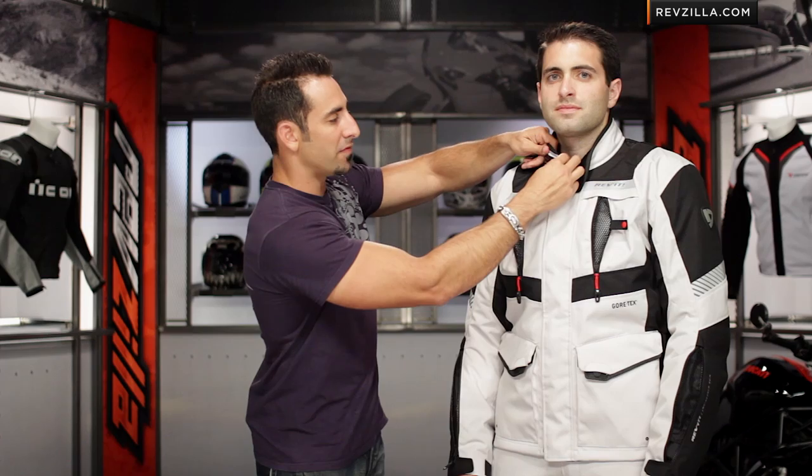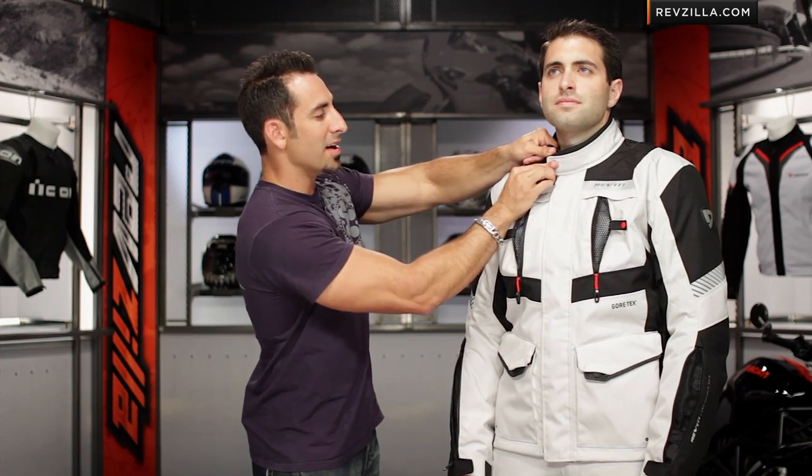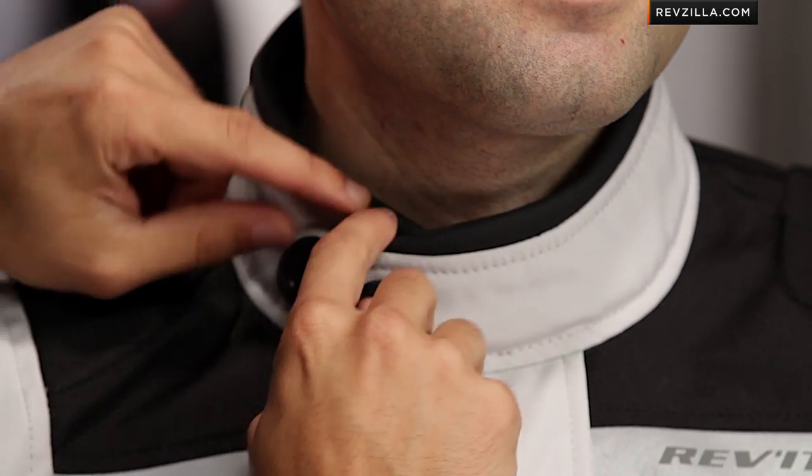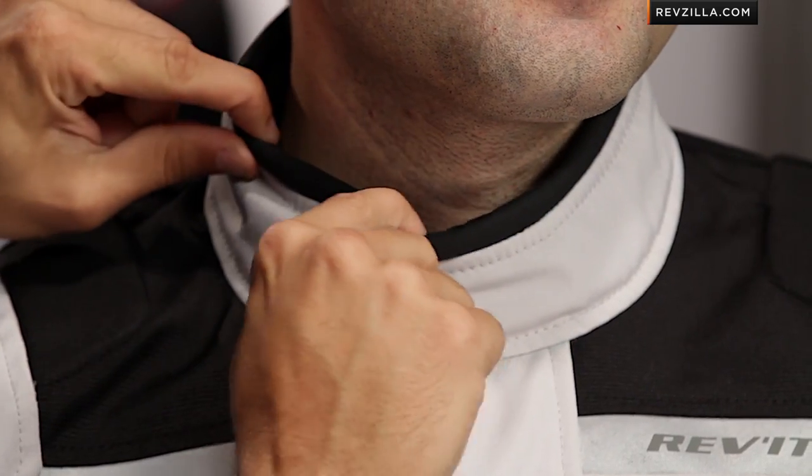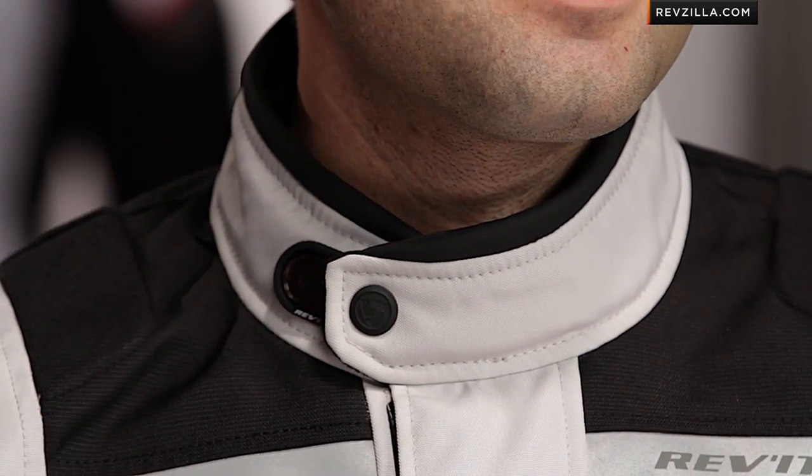Looking at the collar: five-way adjustable collar snap. Kind of the Ron Popeil of collars — set it and forget it. And if we look at the leather-rolled collar, you're going to see it's nicely rolled and it's not going to chafe you.